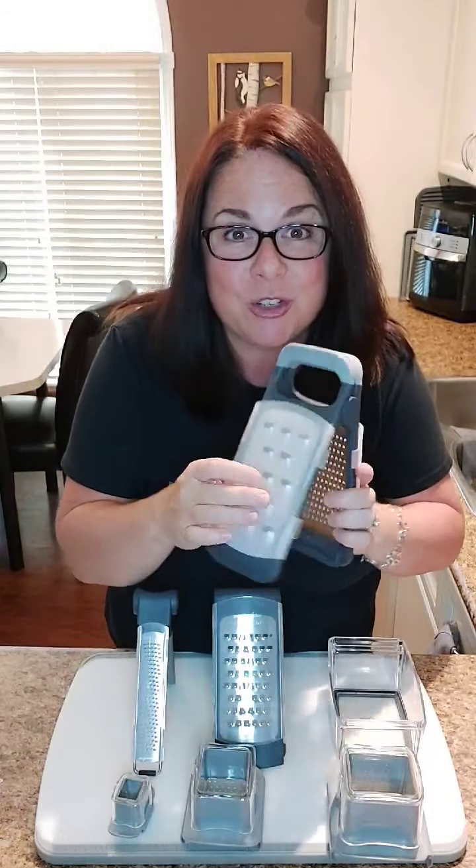Hi everybody, Danielle here. I wanted to introduce you to our family of graters. First we have this little guy which is our zester, we have this guy which is our coarse grater, and then this guy is our double grater who has the super coarse grate and on this side has a fine grate.